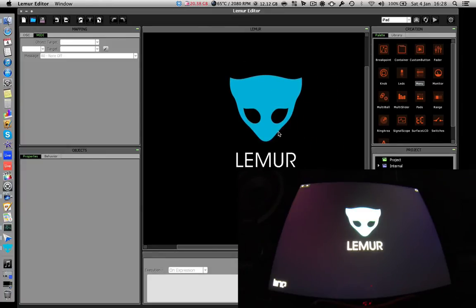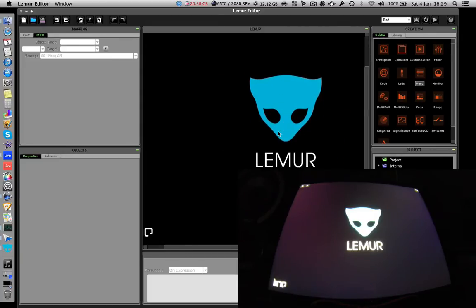Now we can look at the Lima Editor screen. This is just the default new project. We're going to set up a very basic button to map to Traktor and a very basic fader. After I've shown you how to map those, I'll show you some of the templates that come with Lima to give you a flavor of how advanced this app can be. On the side panel — these are called objects or modules — we're going to drag some out. Let's drag a fader onto the main screen.